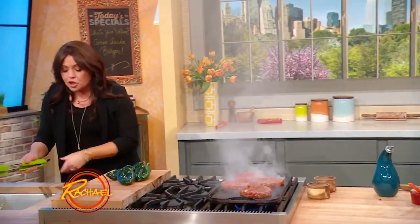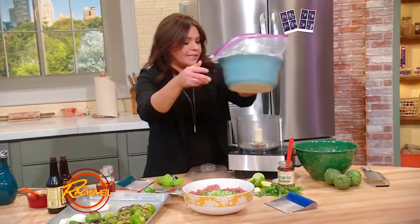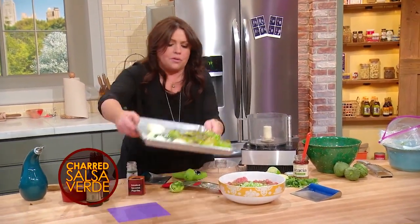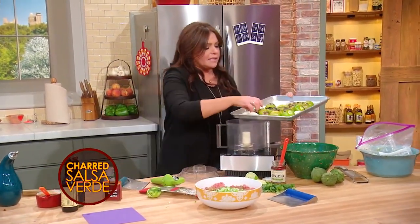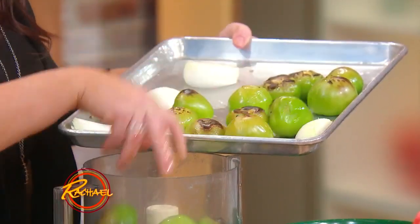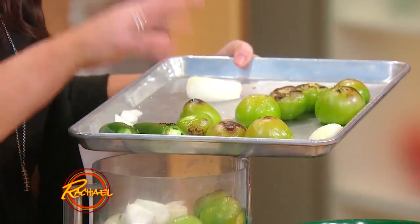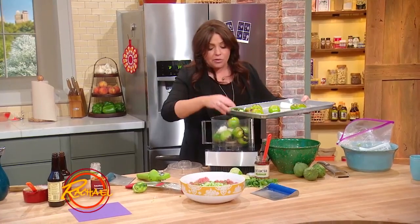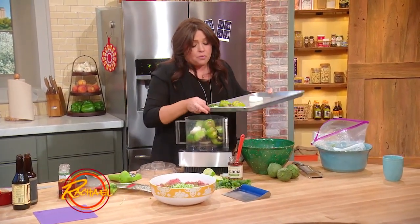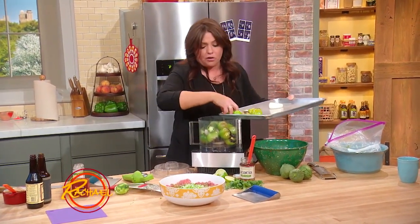Now for the salsa verde, you can of course just use store-bought right out of a jar — there are many terrific brands out there. If you want to make your own, it's super simple. Take about two pounds of tomatillos for a quart of salsa, one charred onion, and two jalapeños. Throw them on the grill on high with the lid down, under a broiler on high until they blister or burst, or right on your gas-top stove in a big cast iron skillet until they char all over.